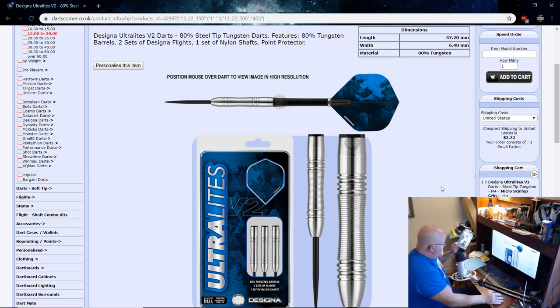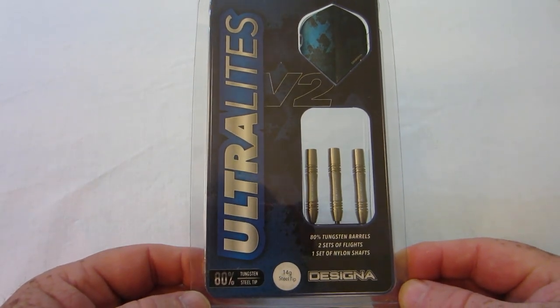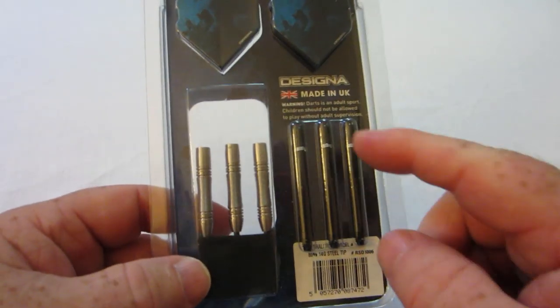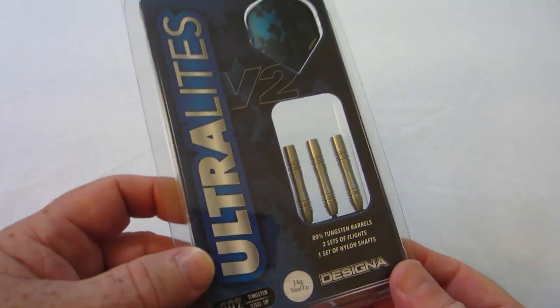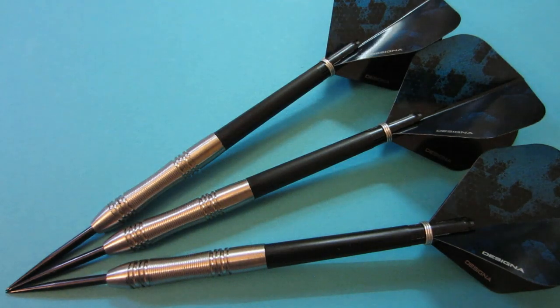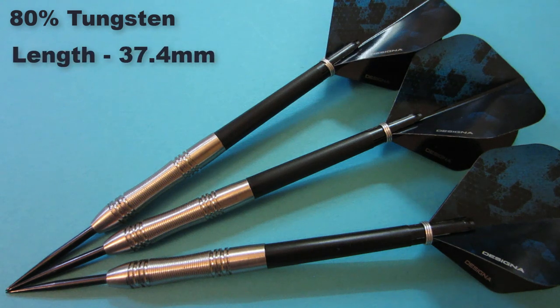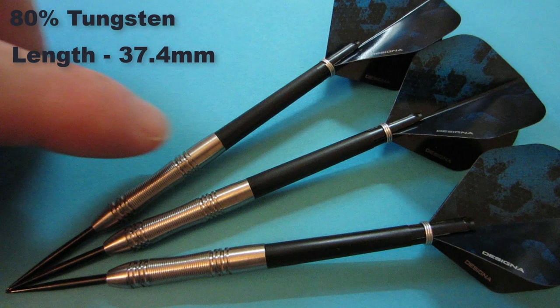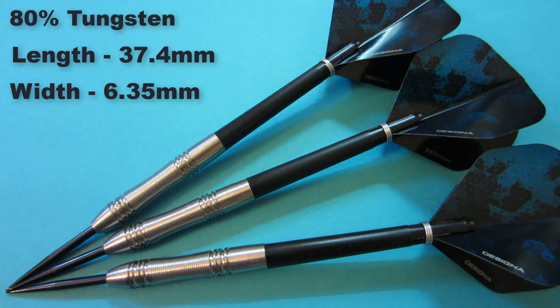Let's get a close-up look, go over some dimensions, and then onto the board we go. Here they are, stock fully assembled out of the package. The 80% tungsten barrels come in at a really short 37.4 millimeters long, and the width at the widest point by the rings is 6.35 millimeters wide.